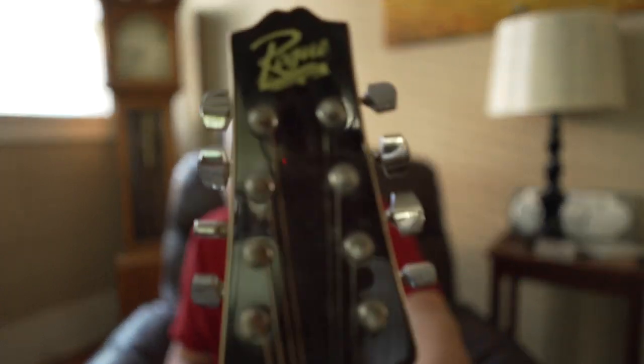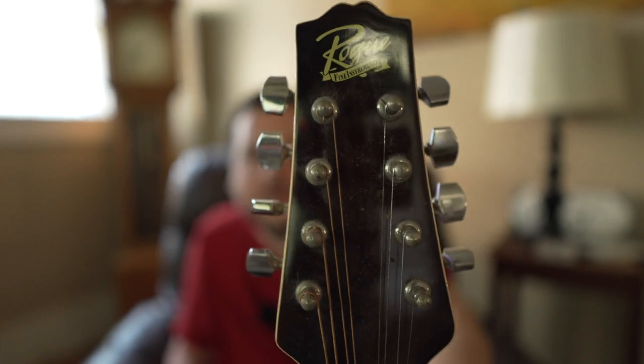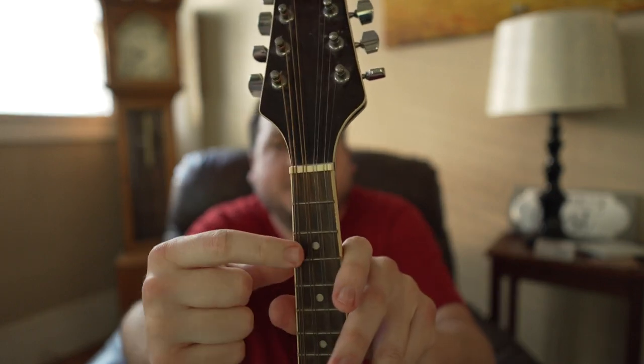In this video we're going to look at the Rogue mandolin. A mandolin has four sets of strings tuned to the same note: G, D, A, and E.